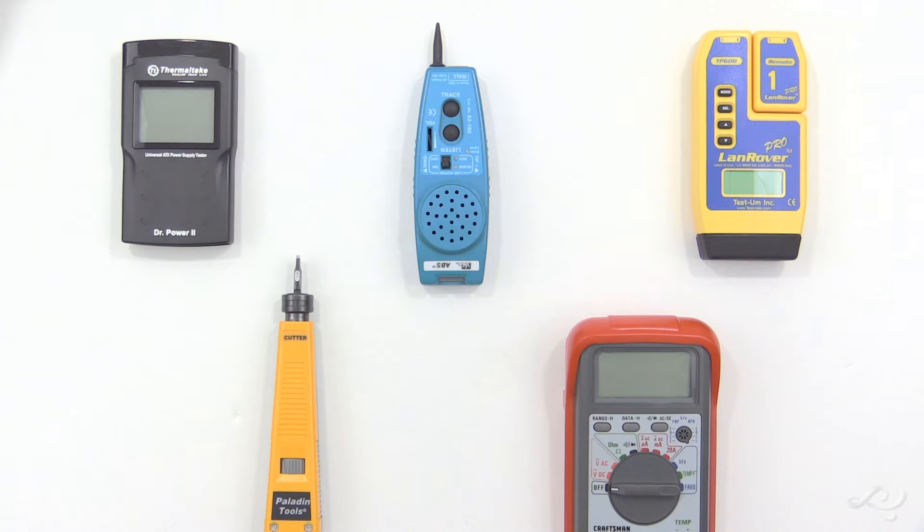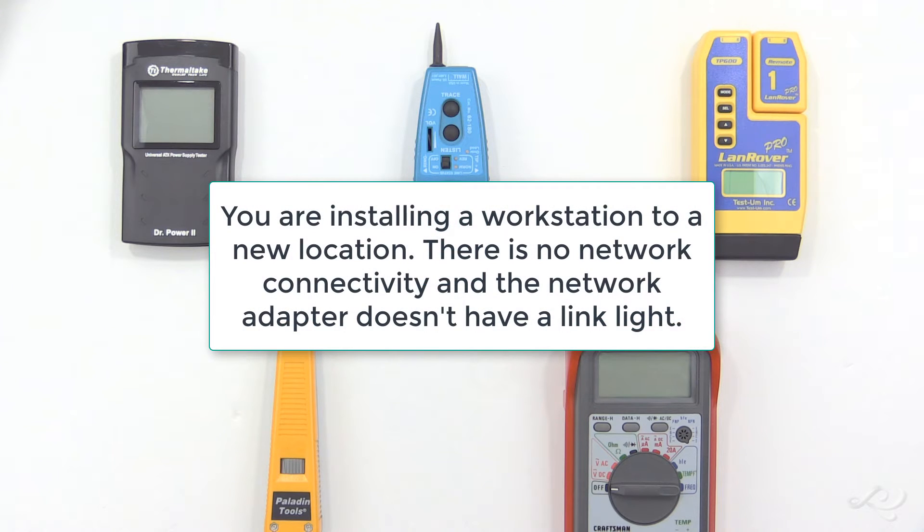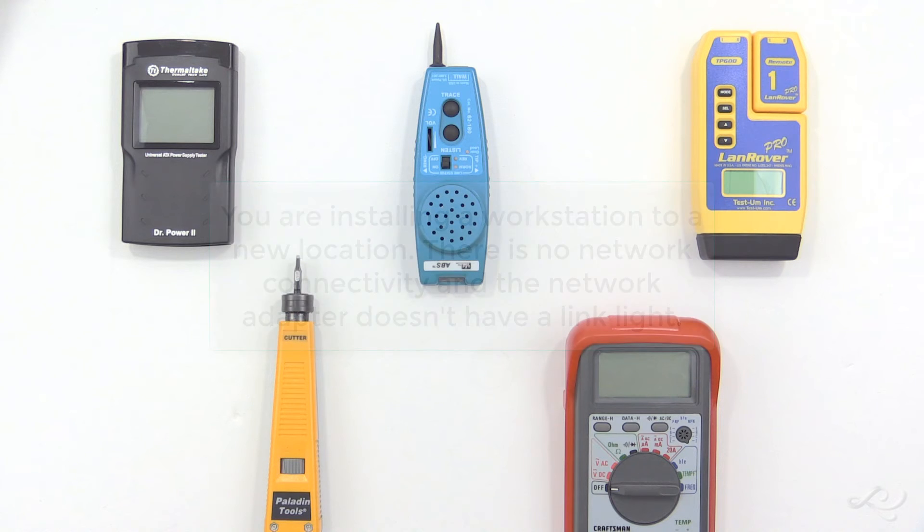Hi everyone, Dave Prowse here with the Tech Question of the Day for January 30th, 2017. You are installing a workstation to a new location, and you cable up the computer to the network port, but there is no network connectivity, and the network adapter doesn't have a link light. But examine what you see here.